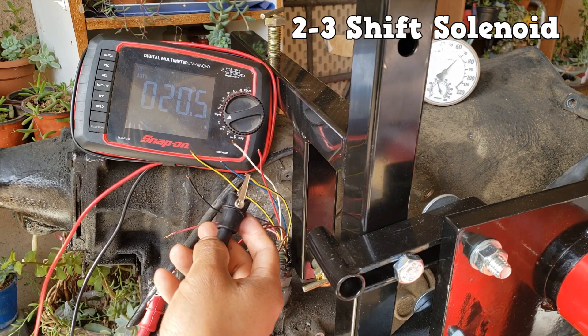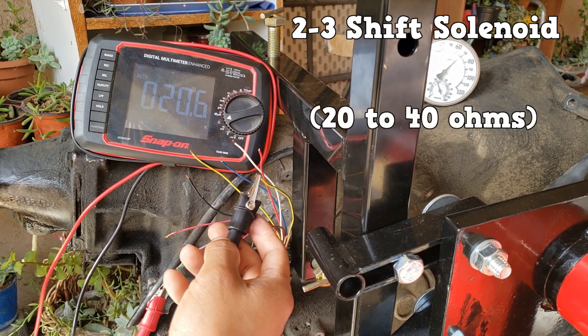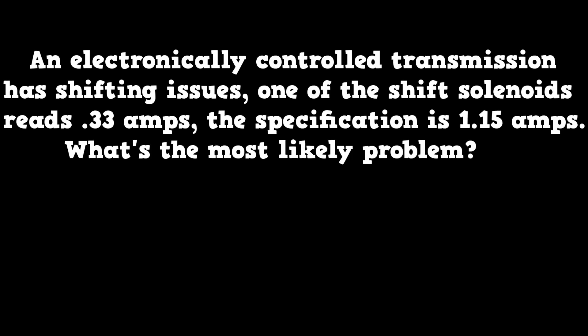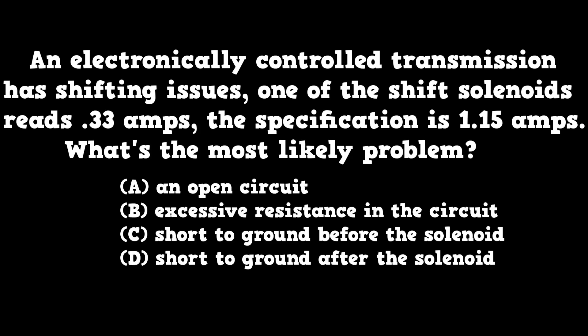You can also test the resistance through the connector that goes into the transmission — use a diagnostic connector and the appropriate wires. An electronically controlled transmission has shifting issues. One of the shift solenoids reads 0.33 amps, and the specification is 1.15 amps. What's the most likely problem? An open circuit, excessive resistance in the circuit, short to ground before the solenoid, or short to ground after the solenoid?